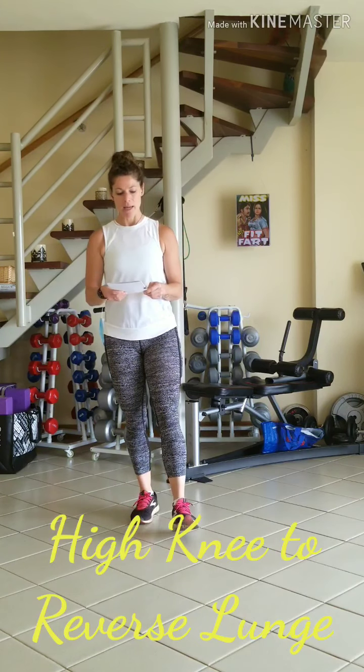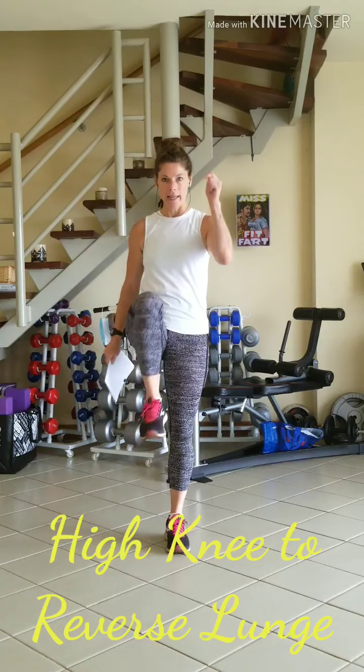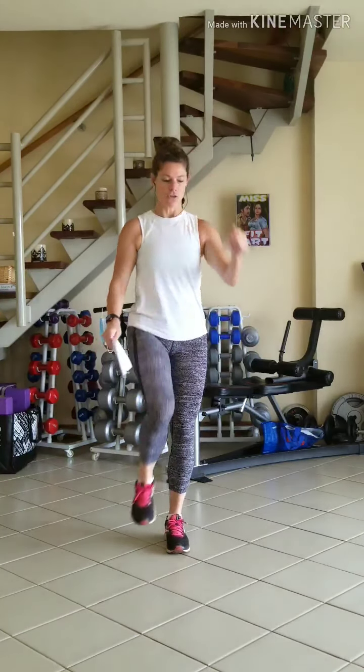Number 3 will be a high knee to a reverse lunge. So one leg at a time: high knee, then reverse lunge.